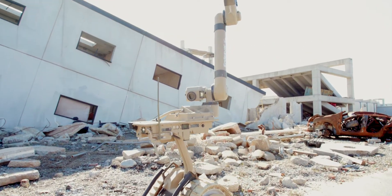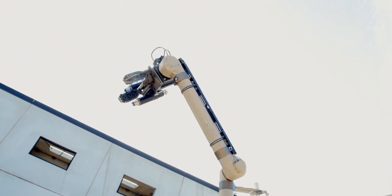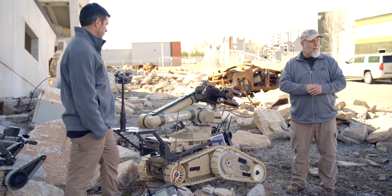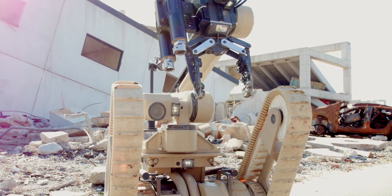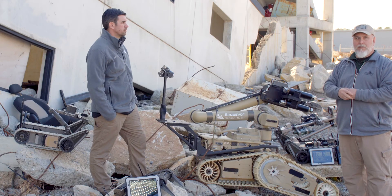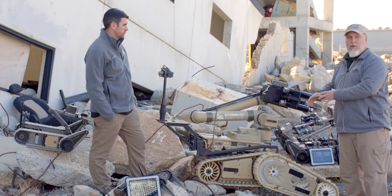The 710 Cobra weighs close to 500 pounds. The operating time is around 20 hours max. It has a lift capability of 390 pounds and a grip strength of 1,100 pounds per square inch. The EOD variant has a high-back camera system — it is a stationary wide-angle camera, so you can see basically the whole chassis while you're driving through obstacles.